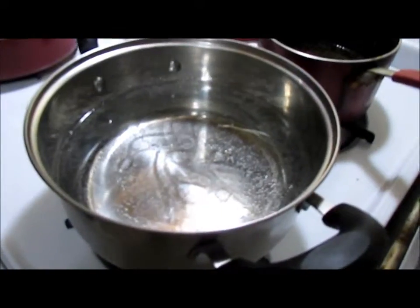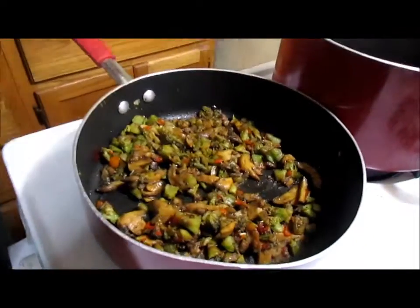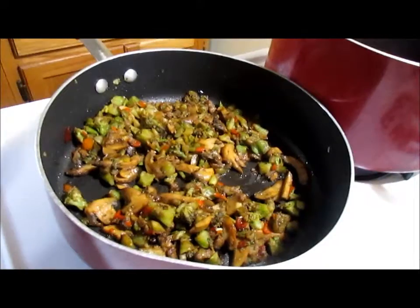So basically right now we're just sautéing the vegetables and watching the water to make it boil. We'll be back. Alright y'all, the veggies are sautéed with a little bit of soy sauce.